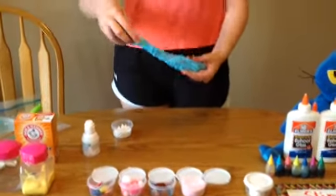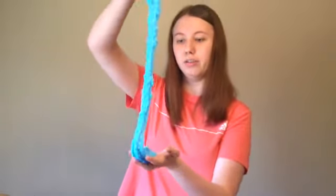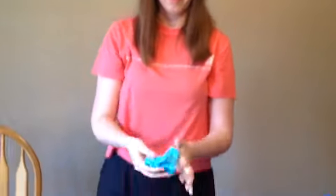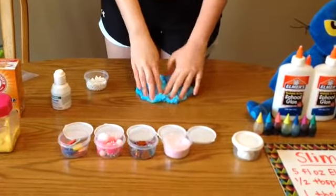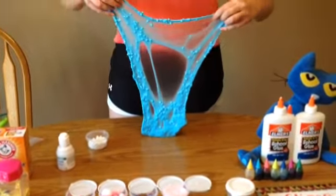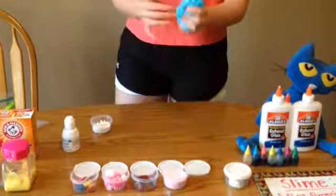Okay boys and girls, I think we're just about done here! How fun does that look? You can do swirls with it, spread it out on your table, make fun noises, poke your fingers in it, and stretch it. Okay boys and girls, I hope you have so much fun making this slime like I did. Have a great day!